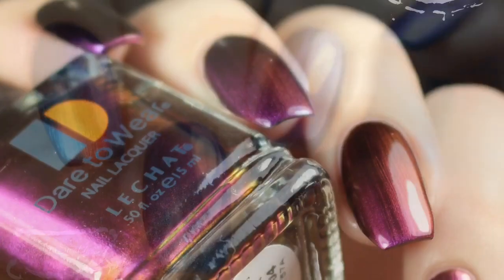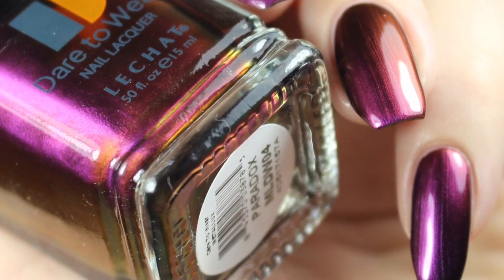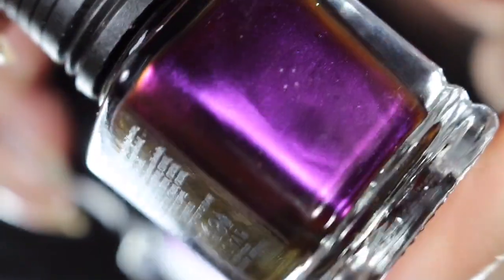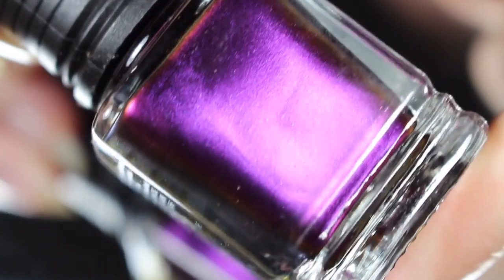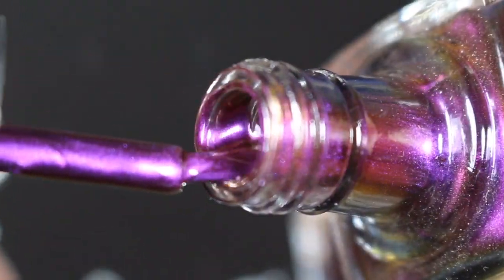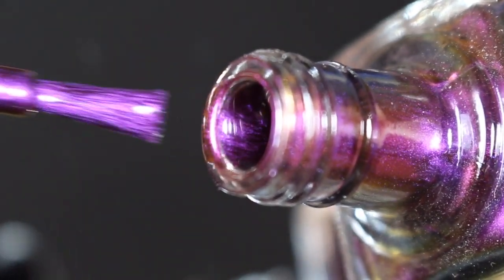Lastly today I have Paradox, and I almost stuck this with the reds because the shift is just that intense. It starts out at a purple and then shifts to a red, to orange, to a gold shade — it's a very beautiful shift here. I'll go ahead and show you a brush shot, and I'll show you how Paradox swatched on my natural nail.